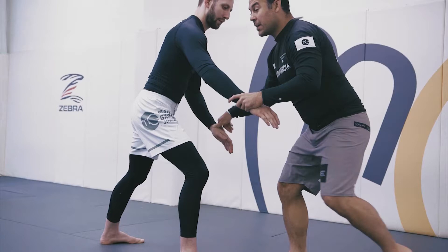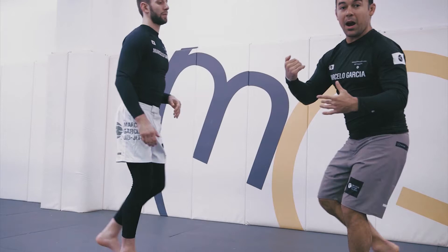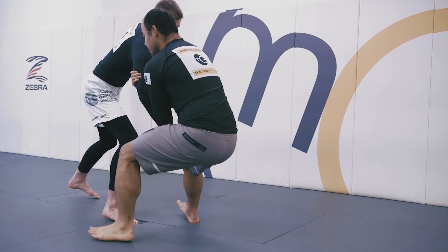As soon as I go to the arm drag, I'm not just trying to hold, I'm not trying to transition. I'm going to try to just pull him. The drag is not just going to come from my arm, but mostly from my weight. My weight is just going to stay — my weight is not going to make it come forward.